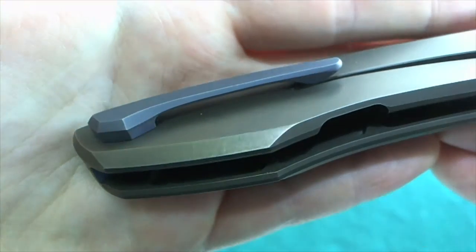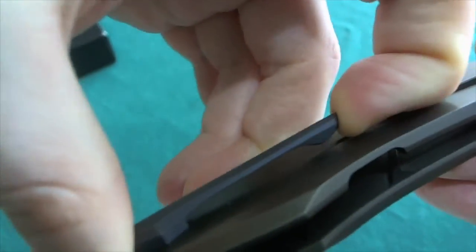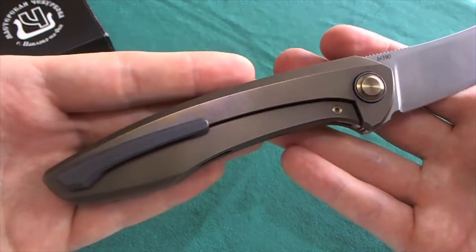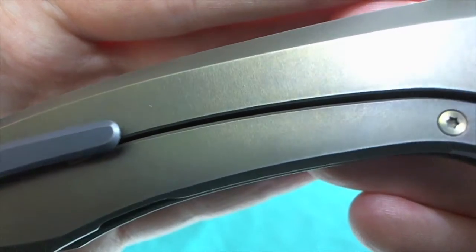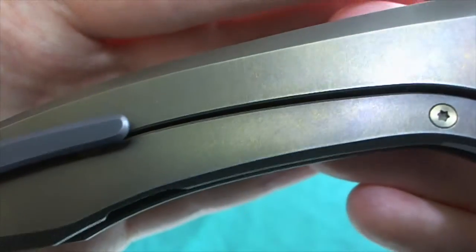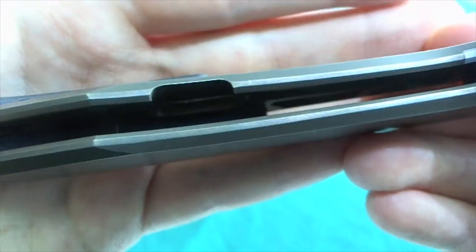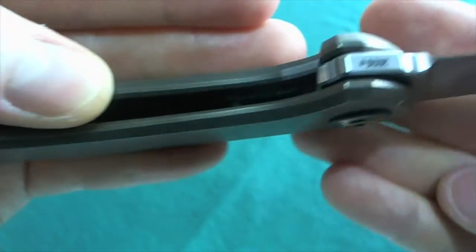The clip is nicely blued and really nicely sculpted with nice tension but still quite easy to get in and out of the pocket. It certainly adds to the overall design of the knife. The lock bar cutout is quite thin and also chamfered — everything on this knife is chamfered. There are no sharp edges or hot spots; everything is finished to the nth degree.